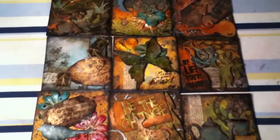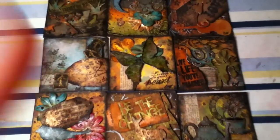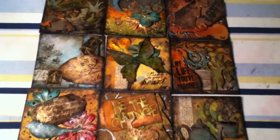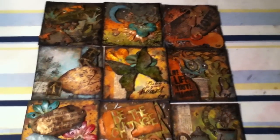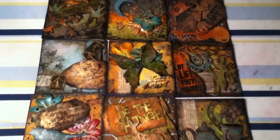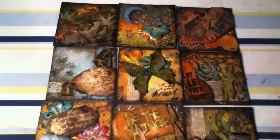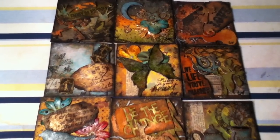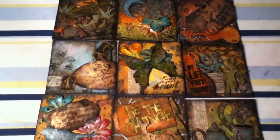Hi guys, this is Constance with Compose a Rabbit Hole. I just wanted to go over some of the art tiles that I've been working on for the Reese's Rainbow auction. If you would like to participate in this, we're only asking everybody to send in one tile. If you want to know anything about it, please contact me by email or comment on this and I'll give you all the information.